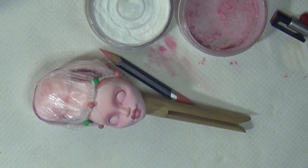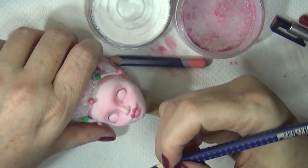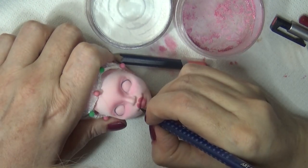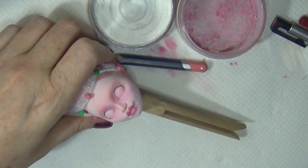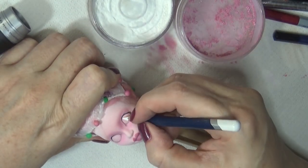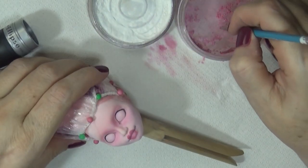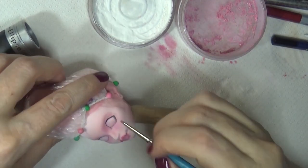Now I've shaped the lips with some pan pastel. I made a custom mix with some different pinks and reds, shaped it out with the Derwent watercolor pencils, added some white, and blended it out with a Q-tip. Then I'm using my Faber-Castell Aquarelle Art Grip to do the little black lines in the corners of the mouth.